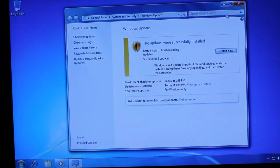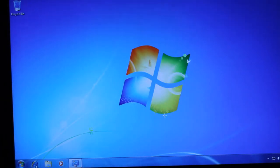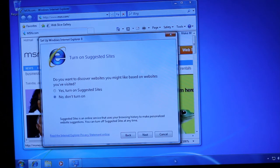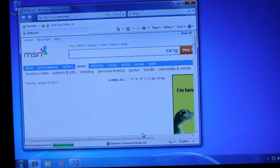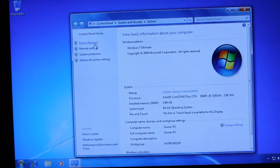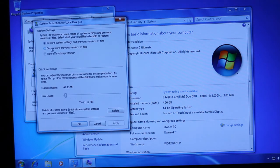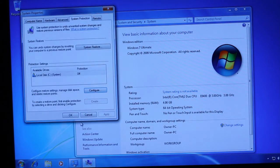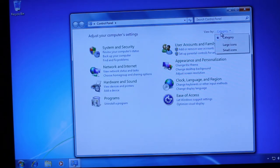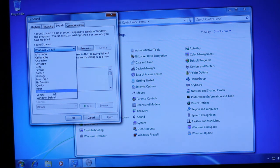It already installed three updates — that was quick. Recommended settings. Holy crap, that was quick. So one thing we should do right now is go ahead and turn off system restore. And we'll turn off sounds — I hate sounds. Let's set it to no sounds.